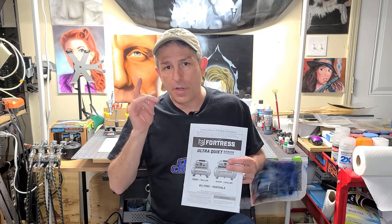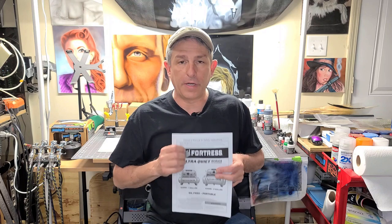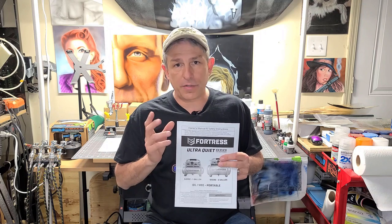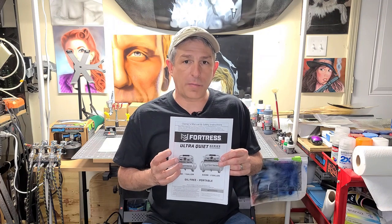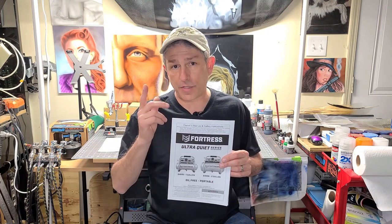Today I'm going to be reviewing and showing you a Fortress Air Compressor from Harbor Freight. I'm not sponsored by Fortress or any of the products in these videos, but I really do like this compressor. Did a little research on it, did a lot of review search on it. It is a very quiet compressor — I think you're going to be really impressed when you hear it, so stick around.